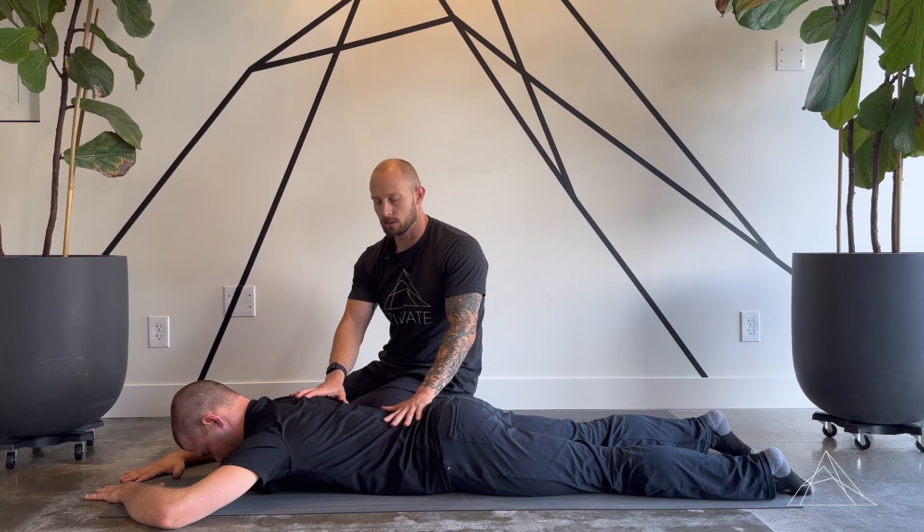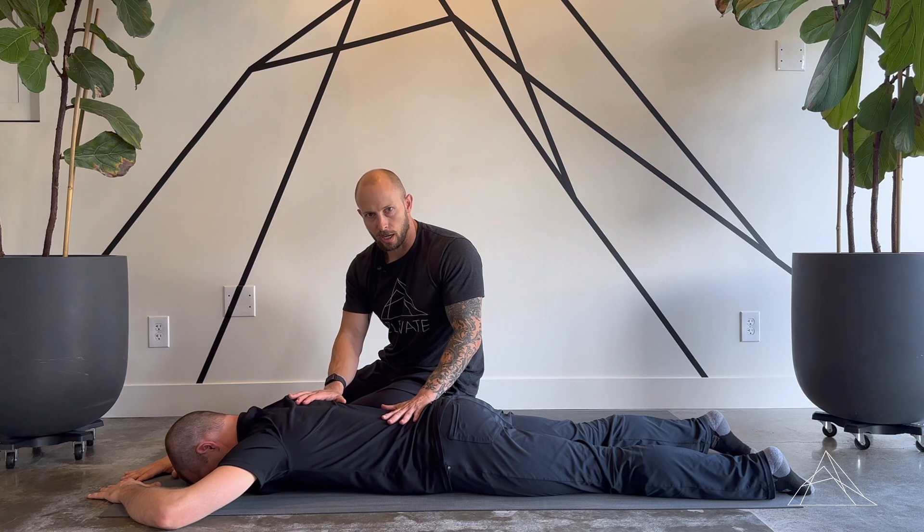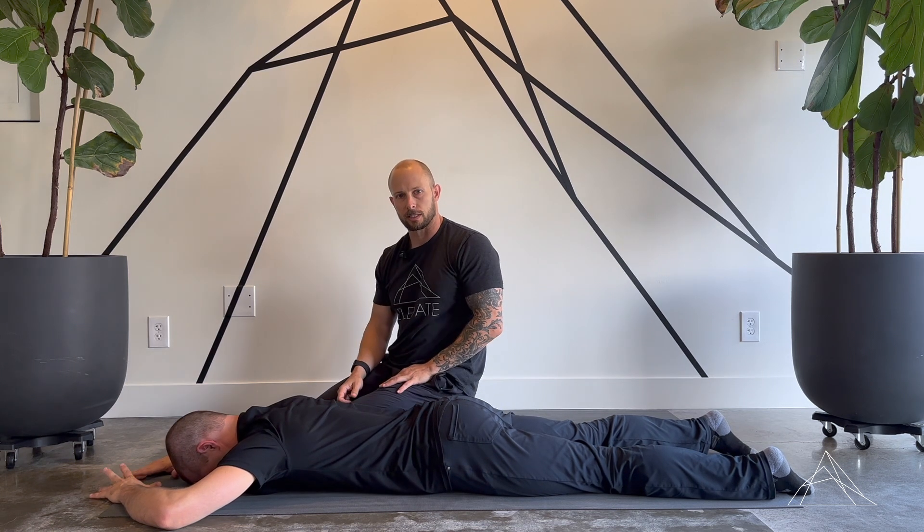This is a very challenging position to get into. Go ahead and relax, Clint. If you don't get it right the first time, don't get frustrated — you will get it. That is the DNS three-month prone position.